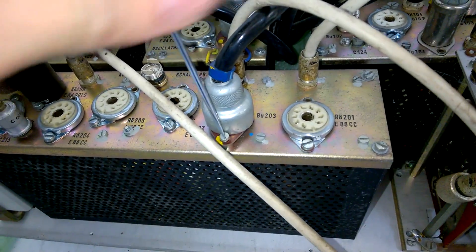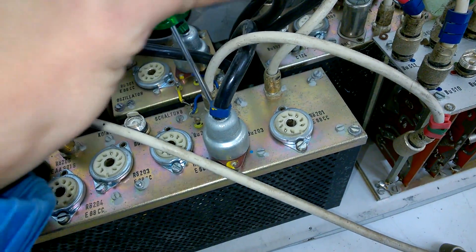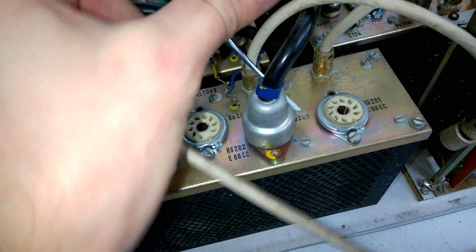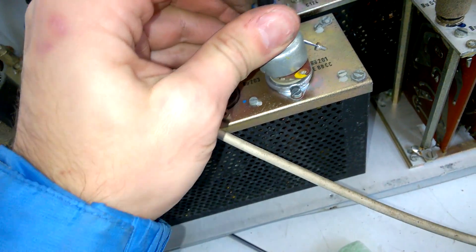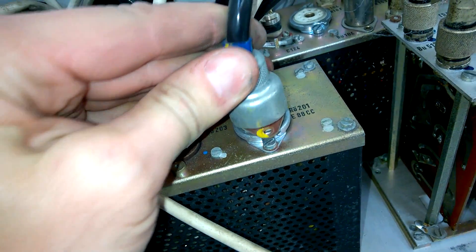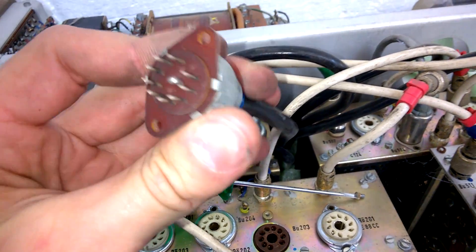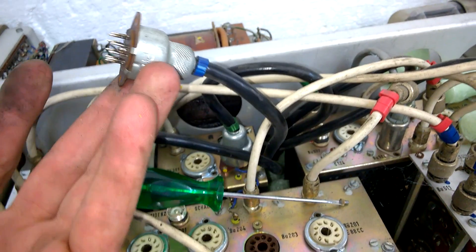This is a weird interconnection, because basically this is a noval-type socket with the female connection, which also matches a standard tube. So you can put this in here — yes, this works. With this cable you can build your own adapters for noval socket tubes, or a measurement adapter. This is interesting.